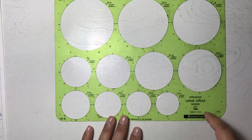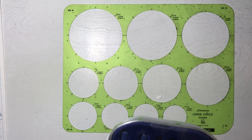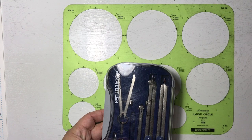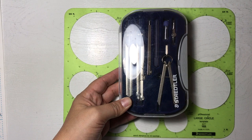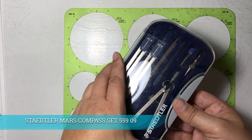Whenever I need to make a larger circle, there are different things you can do — you could get a dinner plate from your kitchen as a guide, or take a CD or an old disc and use it as a guide to get larger circles. I invested in a Staedtler compass — I like many of their products. This is a nine-piece compass, about twenty dollars.